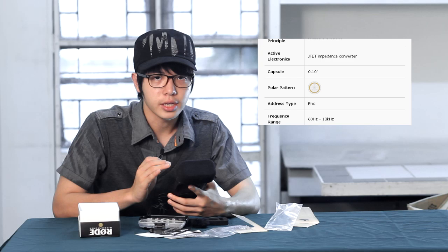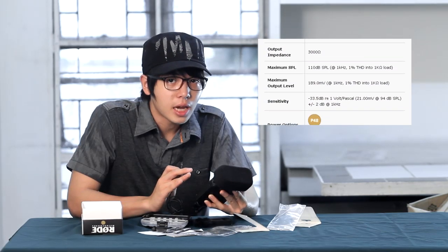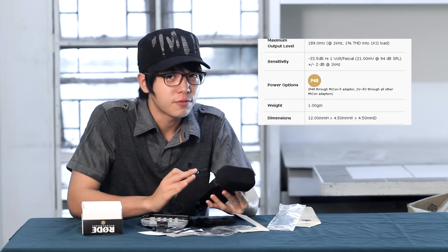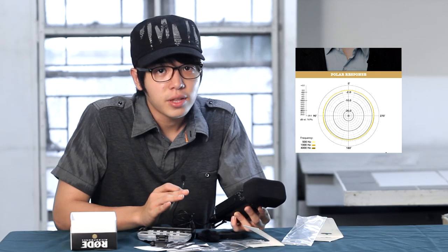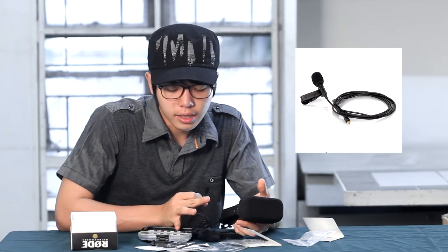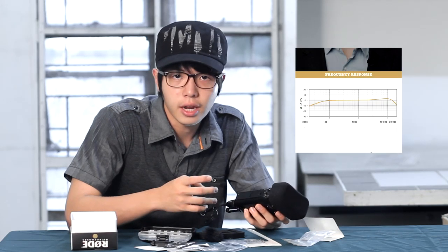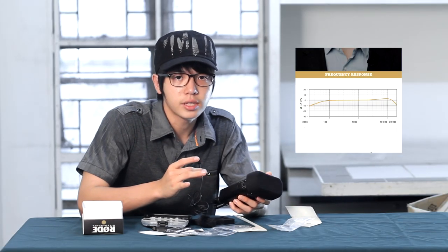Based on my experience using a lot of lavaliers, the Rode lavalier comes in very handy, and the convenience of being able to switch out different adapters for different uses is great. To sum it up, I really love this lavalier — this is my favorite lavalier to have in my bag. I use it a lot in different situations like interviews. I also love the casing that comes with the Rode lavalier. The size itself is pretty reasonable — you'll be able to hide it in any place. I love the cords; they're pretty sturdy enough.